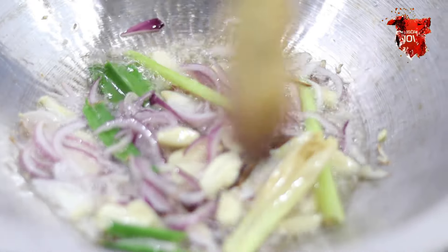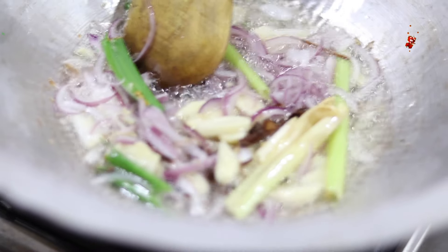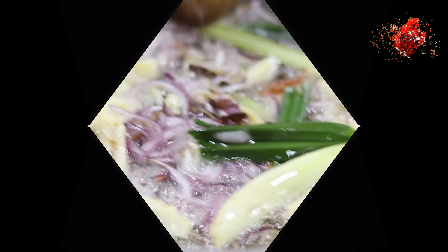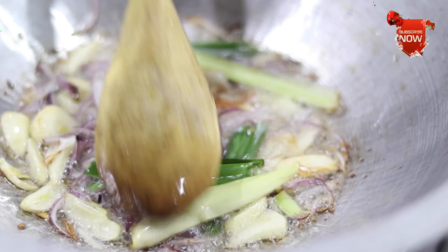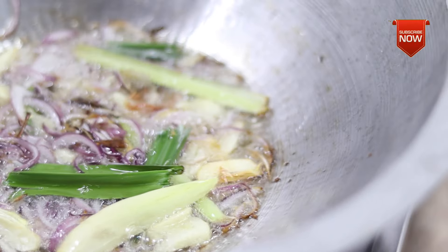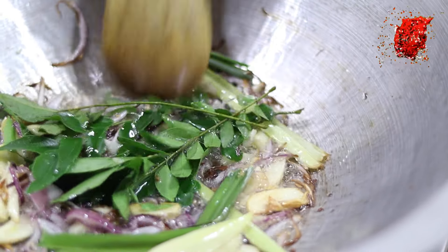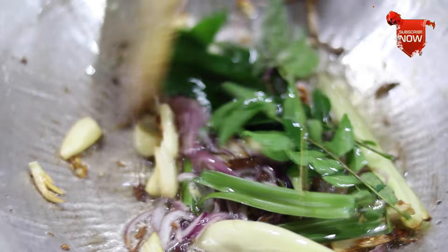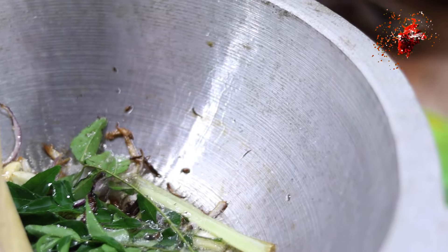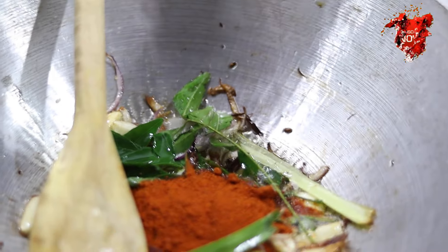I used this for cooking rice. We had finished cooking. We have to keep a lot of water. Remove the deterrence of the rice. Do not make a cup of water.